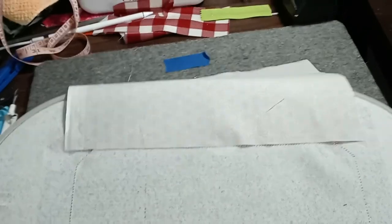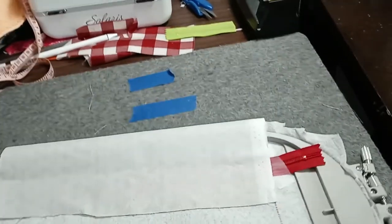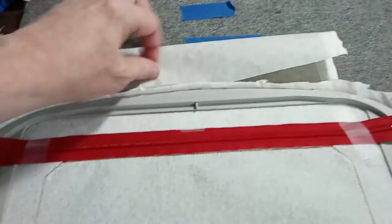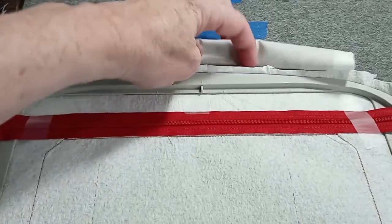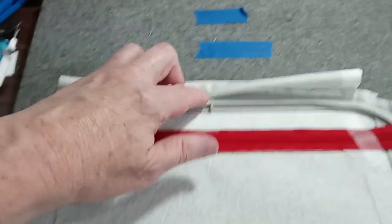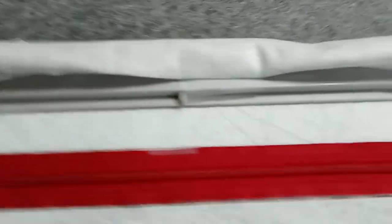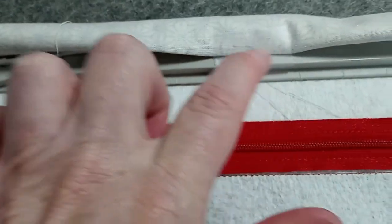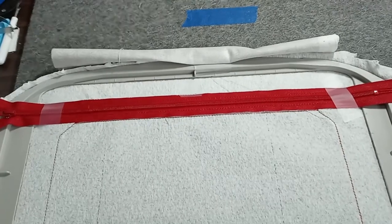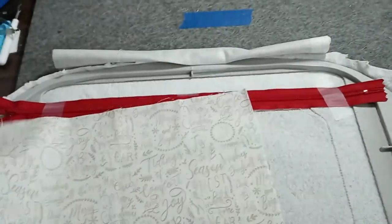I'm going to pick the hoop up and let the lining fabric fall over to the front, then fold it over twice and tape it to the frame of the hoop right here. This keeps the lining fabric out of the way for the next four or five steps.